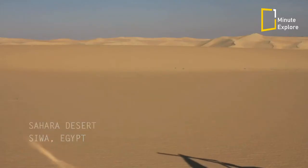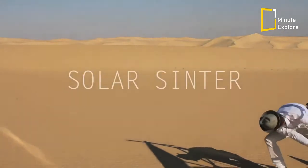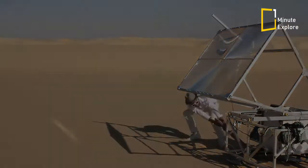In a world increasingly concerned with questions of energy production and raw materials shortages, this project explores the potential of desert manufacturing where energy and material occurs in abundance.